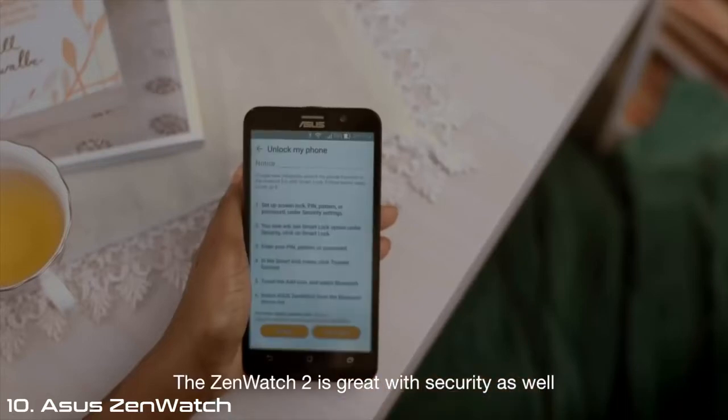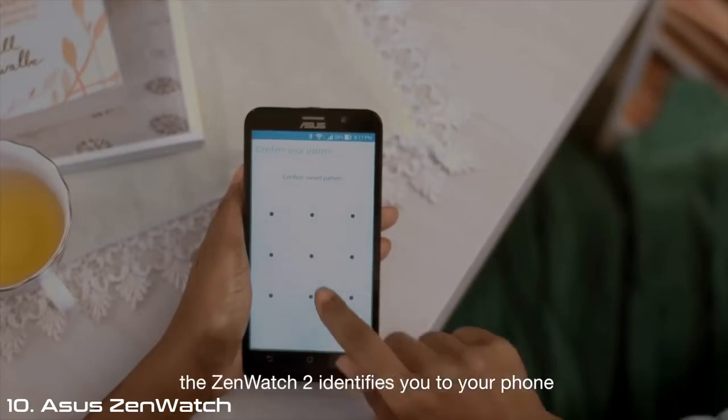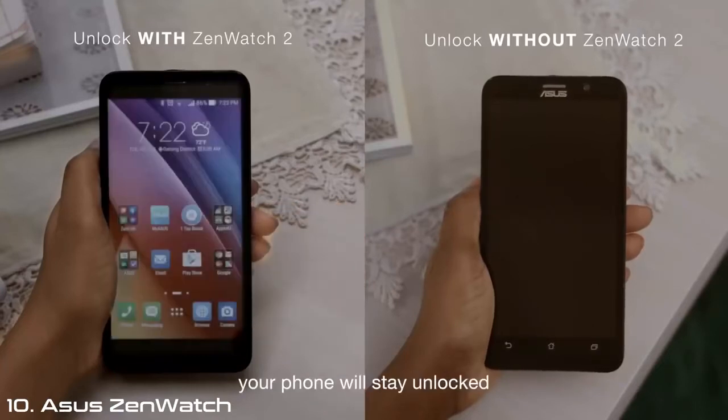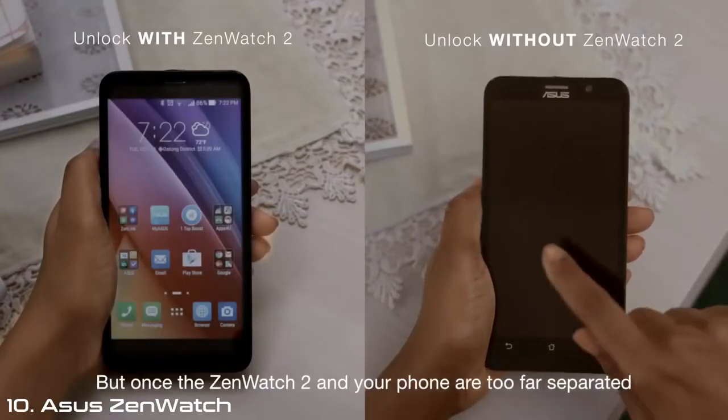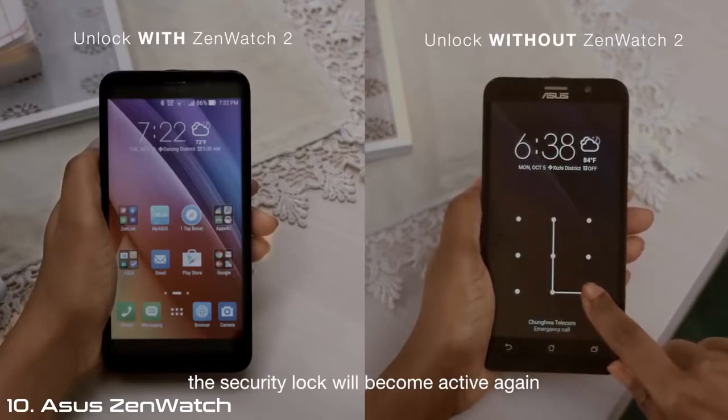The ZenWatch 2 is great with security as well. By enabling Unlock My Phone, the ZenWatch 2 identifies you to your phone. If you're wearing the ZenWatch and your phone is nearby, your phone will stay unlocked. But once the ZenWatch 2 and your phone are too far separated, the security lock will become active again.